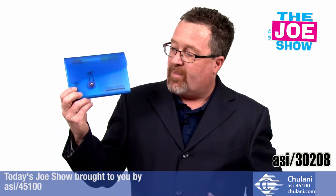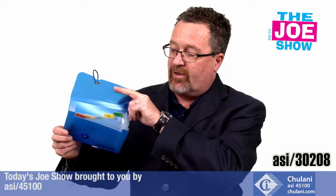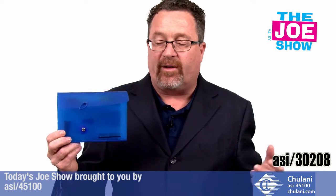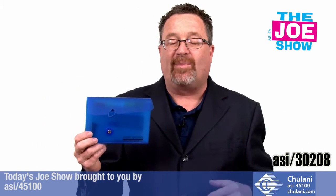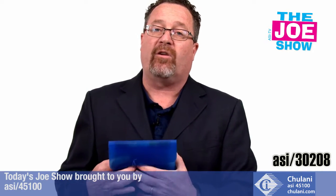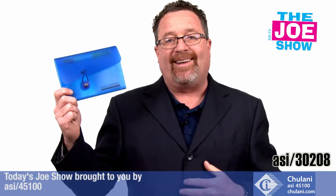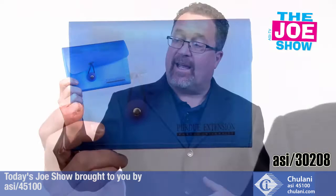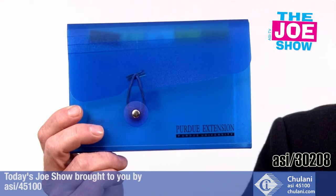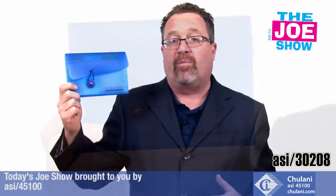We've got a little mini pocket organizer here with an elastic strap to keep it closed. Inside you'll see accordion-style filing pockets — great for coupons. Think about this: New Jersey is going to be another state that outlaws single-use plastic bags, so a lot of retailers will have to go to reusable non-woven polypropylene bags. Throw this in as a gift — say you're selling those bags for 5 or 10 cents — put this in so the shopper can store their coupons. Now they've got your grocery bags, their coupon case, and your logo on both.